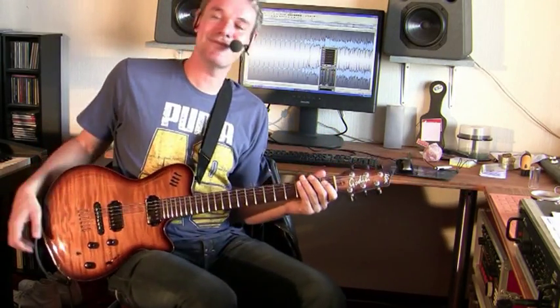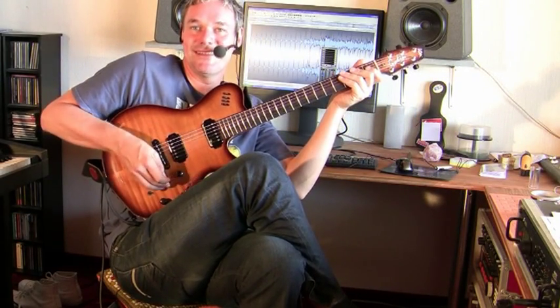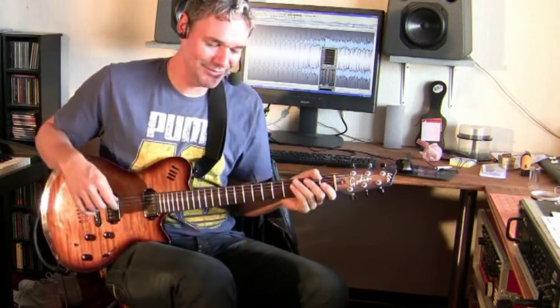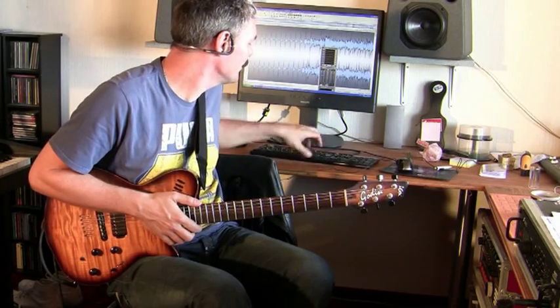You know how hard it is for me to play soloing in a totally awkward position and still play accurately? You cannot believe how hard this is. I suffer every time so much.